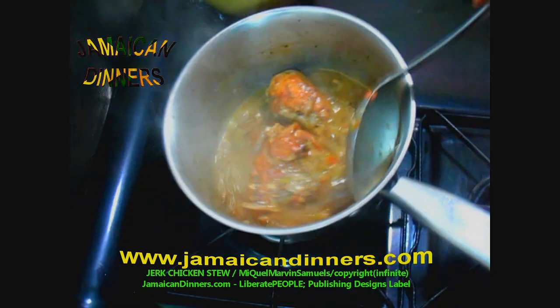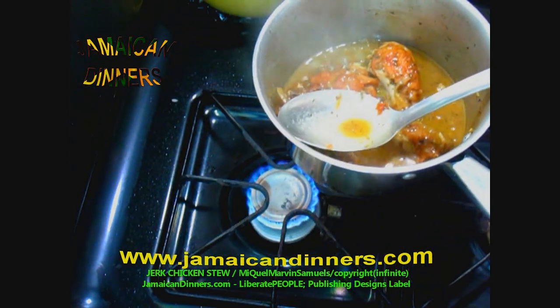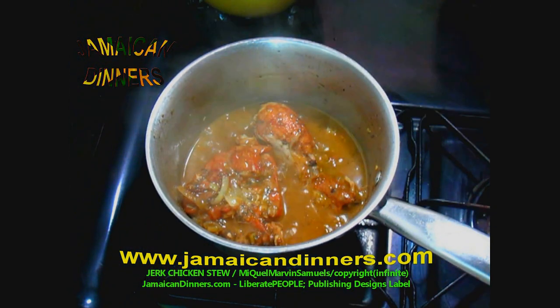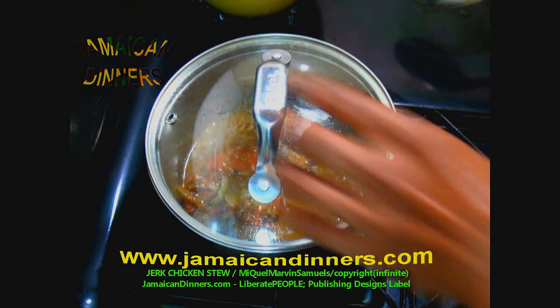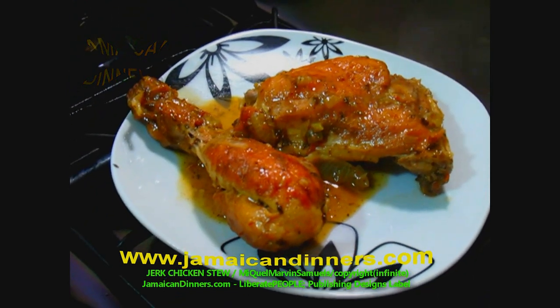So this is good enough. I used half a quarter-cup measure and stirred it into the stew to thicken the gravy. Turn it off and cover it until ready to serve. This is jerk chicken stew.